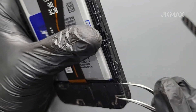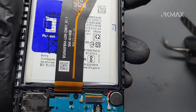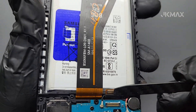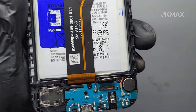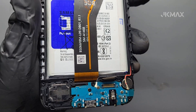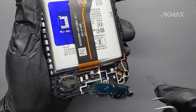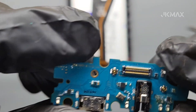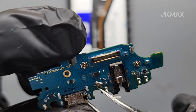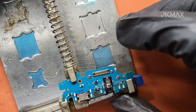Gently disconnect all flex cables connected to the subboard. Once free, remove the subboard from the phone. Using a soldering iron or hot air gun, desolder the two-pin microphone from the subboard.